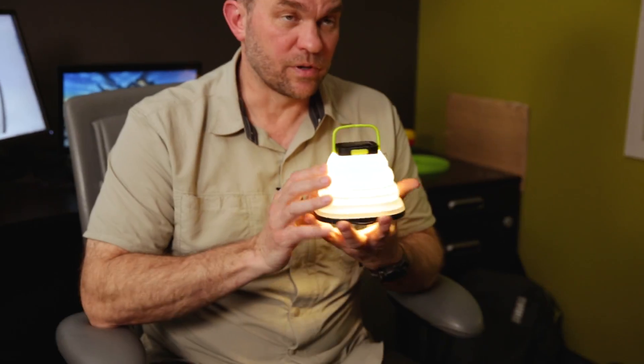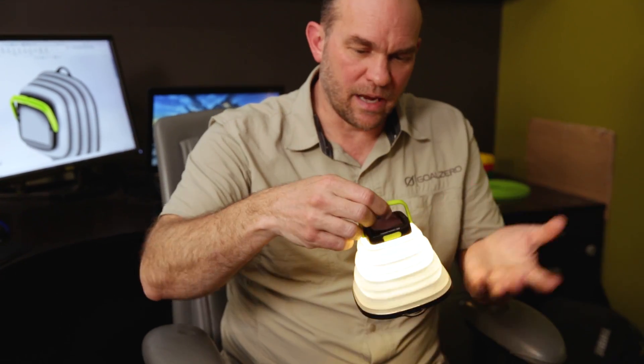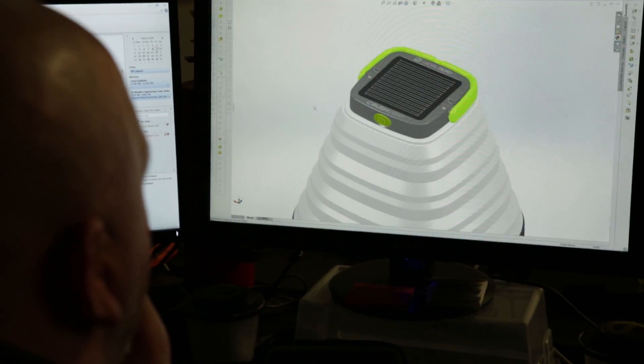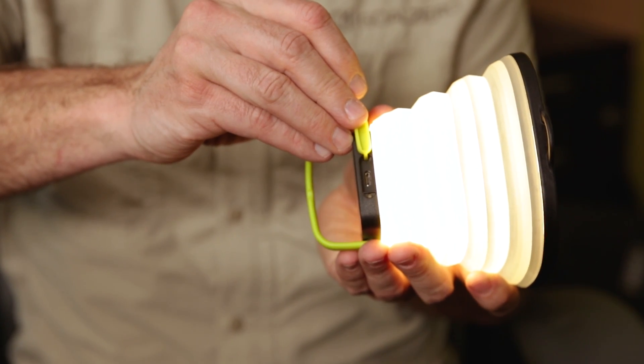It is also waterproof with an IPX4 rating, so if you leave it outside and it gets in the rain, that's no problem. It charges from solar and it will also charge from USB, so you can plug it into any USB port and charge it that way as well.